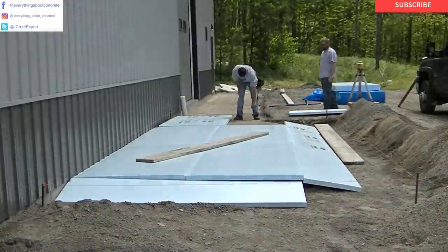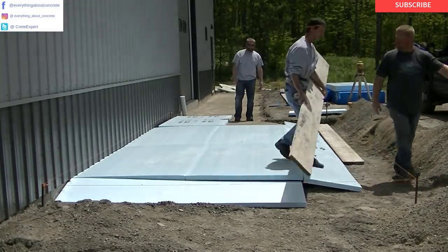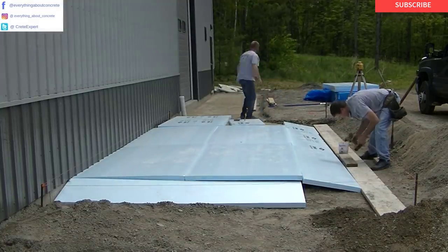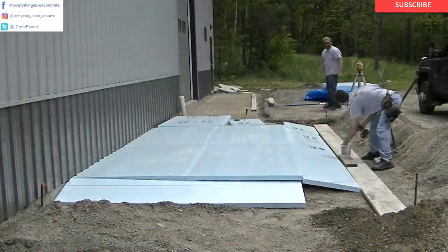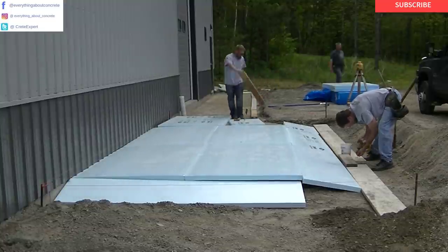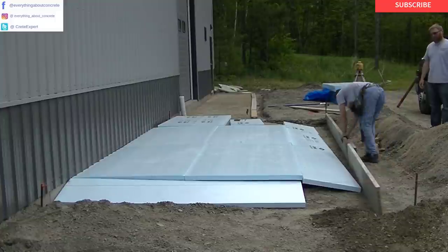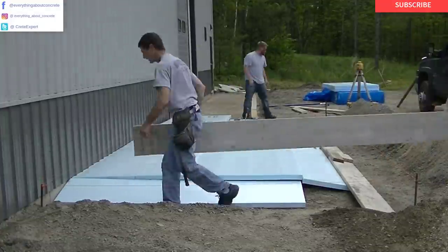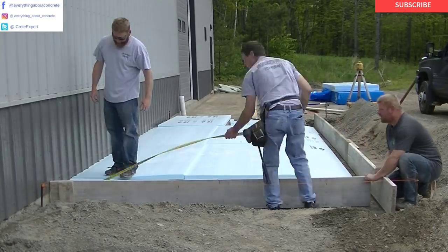If you're new to this channel, my name is Mike Day. I own Day's Concrete Floors Incorporated. We specialize in all kinds of concrete flat work — concrete patios, sidewalks, pool decks, concrete floors, concrete slabs, a lot of stamped concrete, and a lot of concrete repair. So if you like that kind of stuff, go ahead and hit subscribe, and hit the little bell notification so you'll be updated on all my new videos. I come out with a couple a week.